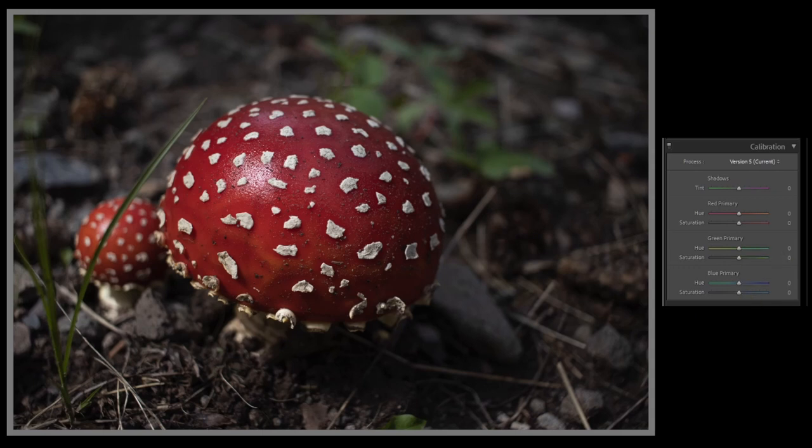Calibration is generally used to correct colors that aren't quite what you remember seeing with your mind's eye — that your camera might have got off a little bit, or that Lightroom might have read a little wrong from your camera's profile. Here we have shadows, red primary, green primary, and blue primary. In the shadows, we have a tint slider where we can push greens or magentas into our shadows.